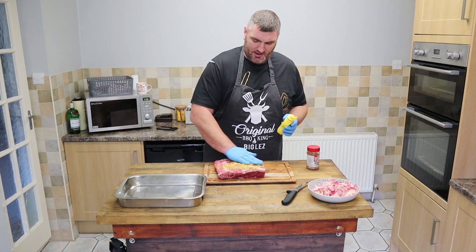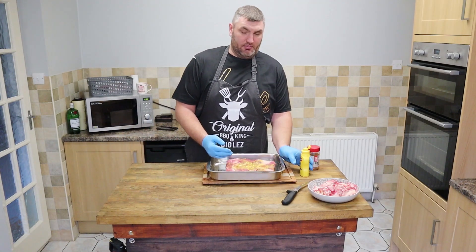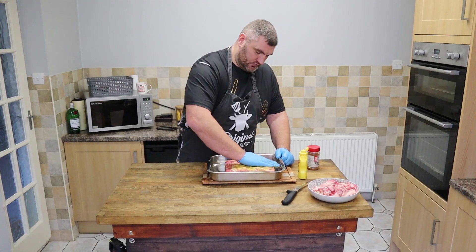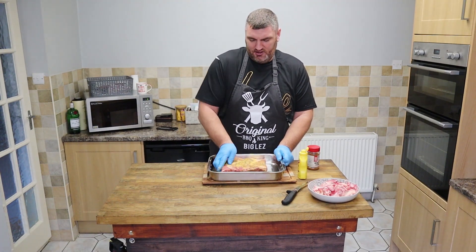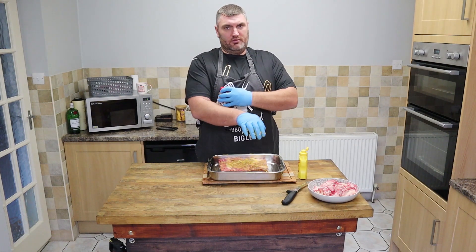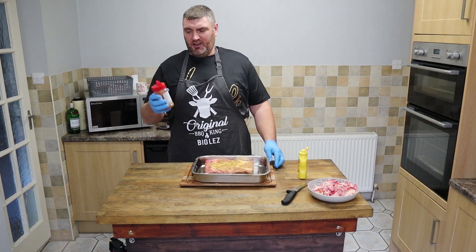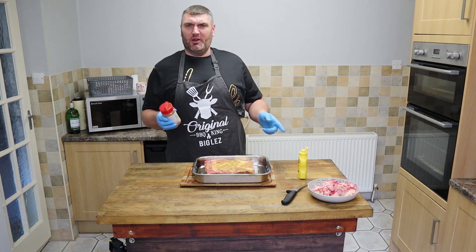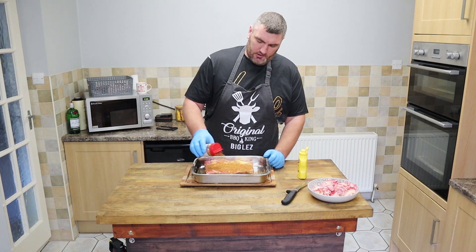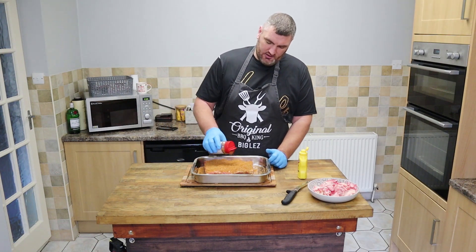Frenchies yellow mustard as a binder, and I'm going to use my tin to keep all the rubbing so I don't make too much of a mess. I'm not going to focus on the bone side, just on that meat side. And we're going to use dirty cow rub — clean hand again — and now managed to open the dirty cow rub. Always do that before getting your hands mucky. Right, focusing on that meat side, we're going to get plenty of this rub on these beef ribs. This is a rub from Angus and Oink so you can find them online.